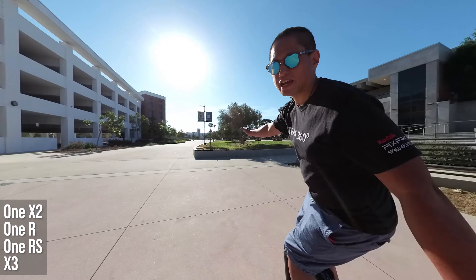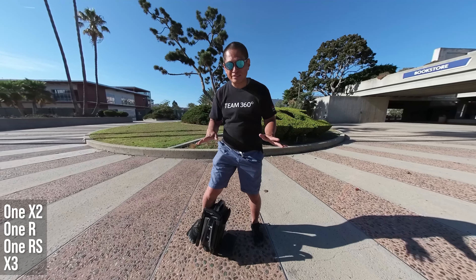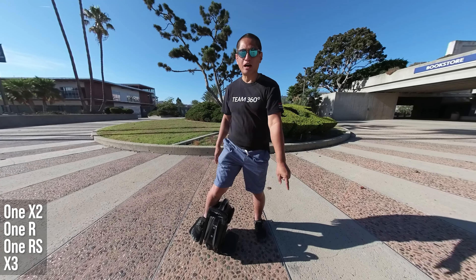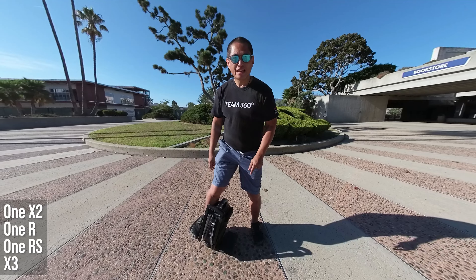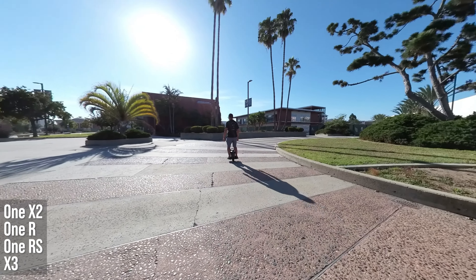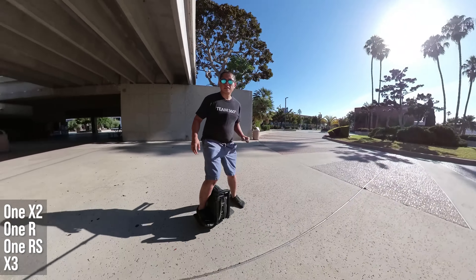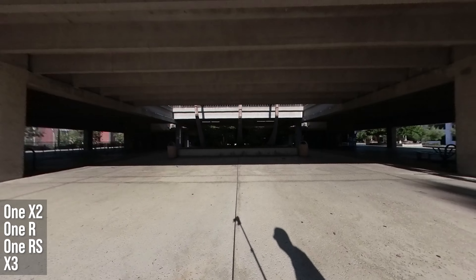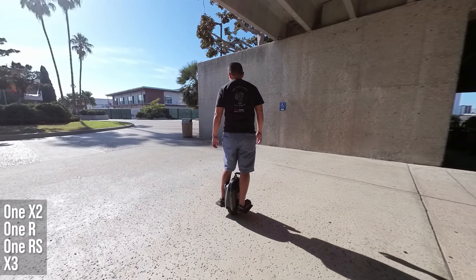Excellent dynamic range! I'm talking about a secret mode on your 1RS and 1X2 that you might not know about. It's called Indie Exposure. Here's how it works. Sometimes we need to shoot in an area that has parts that are brightly lit and those that are in shadow. Let's see what Indie Exposure does.